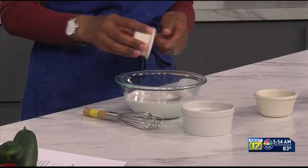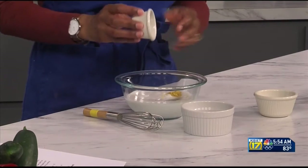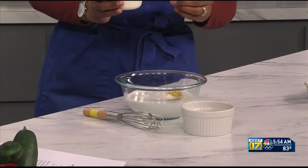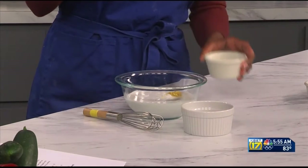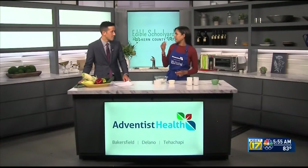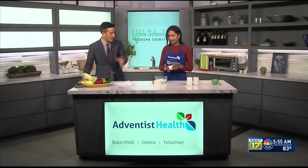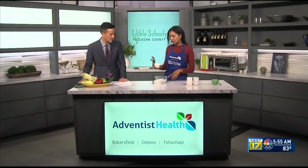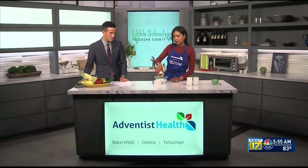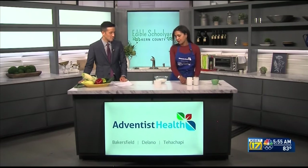And then we're going to add some lemon zest, which will add flavor from the natural oils on the zest. You can use an actual zester, or a cheese grater works too — just lightly graze the outside. You don't want the white part because the pith becomes too bitter. Just the yellow outside, grated like cheese. And to sweeten it, we're using agave today, but you could use maple syrup or honey — a natural sweetener.